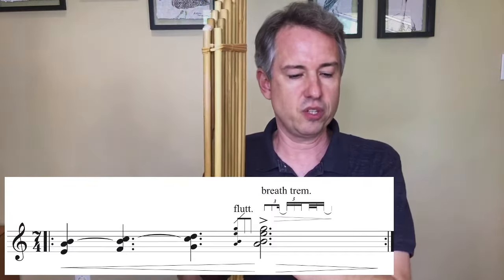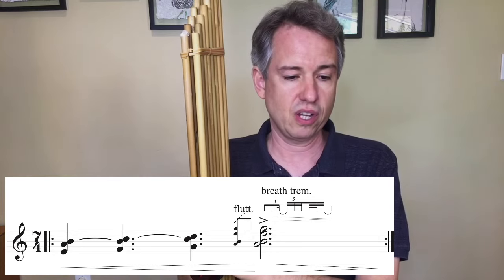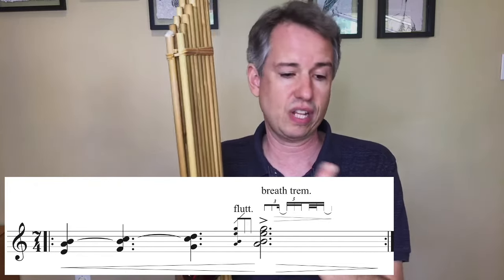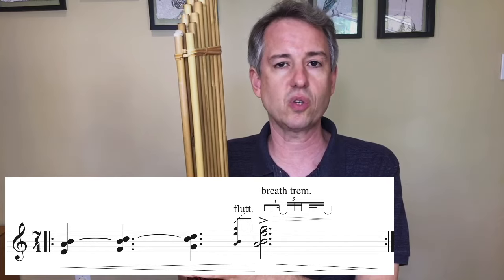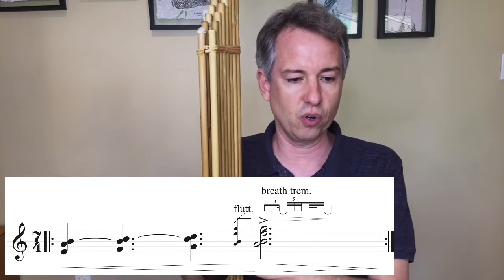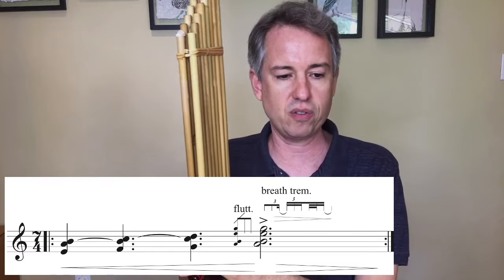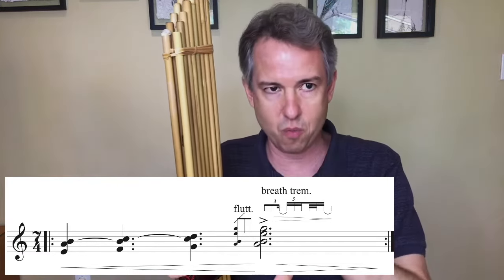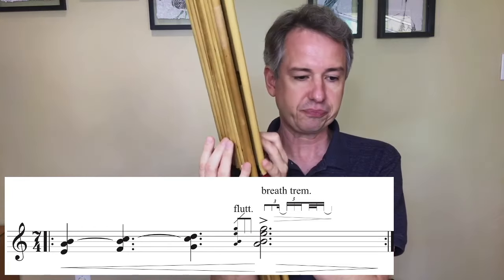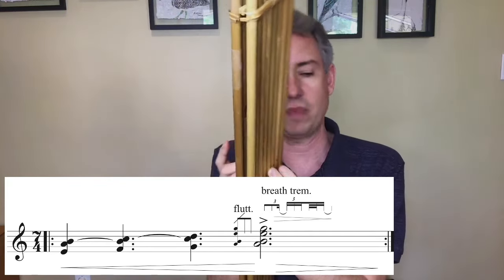The final example here is the main theme from my composition Epilogue for a Dark Day, which combines both of these effects. There's the flutter tongue grace note articulation preceding a sustaining note, and then that sustaining chord is modulated with a breath tremolo. In this case, I've asked for that breath tremolo to have a specific rhythm, with the rate of the tremolo slowing down and the intensity of the tremolo diminishing — indicated by a hairpin. In order to do the flutter tongue on an out-breath, I need to start this main theme with an in-breath.